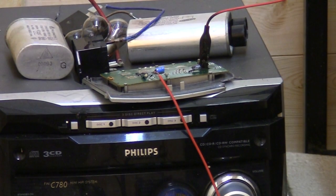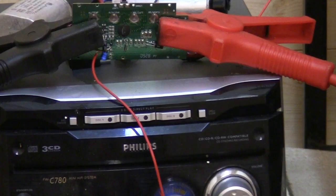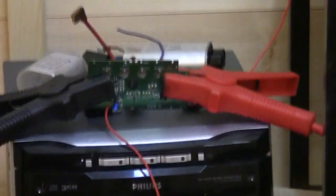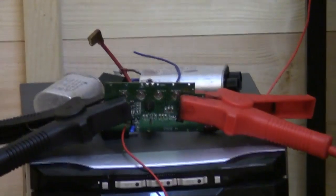Fuck it. Right, no more messing around — microwave oven transformers. Let's do it my fucking way, because my fucking way does it best.